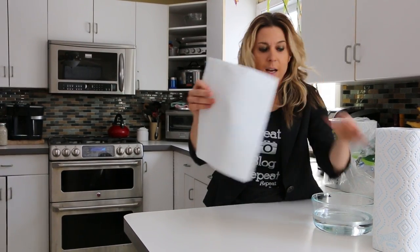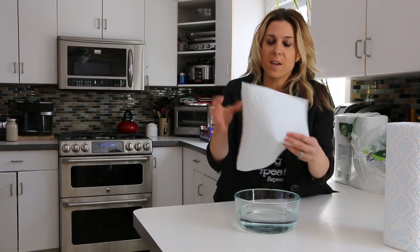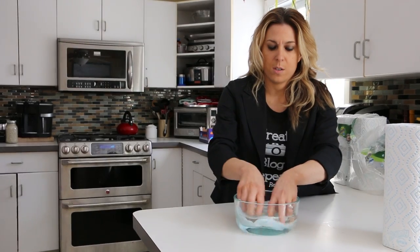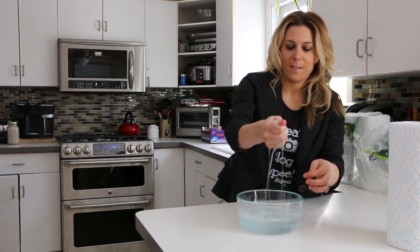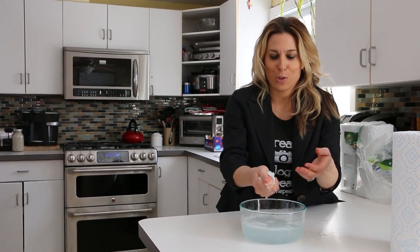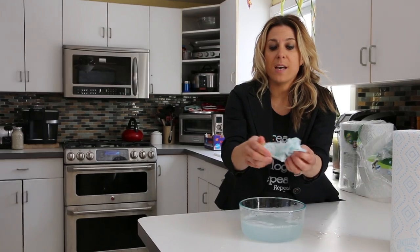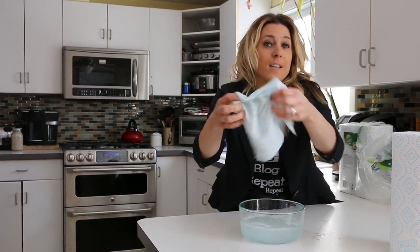It says Bounty with Dawn right on it. I have a bowl of water in front of me. Basically, the directions say to wet the sheet — so I'm going to wet it fully and wring it out. How smart is that to have the Dawn inside the actual sheet of paper towel? You can see that there is a sud that does create, so you know the Dawn's in there and you know it's working.